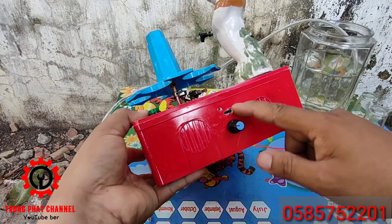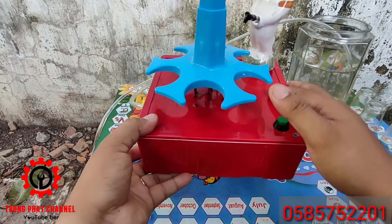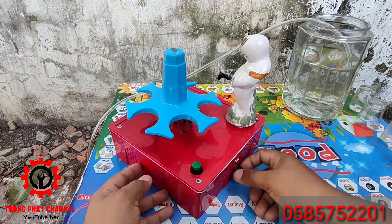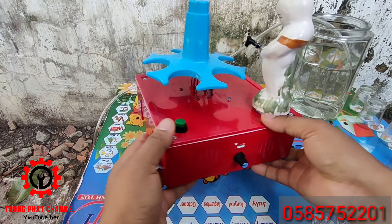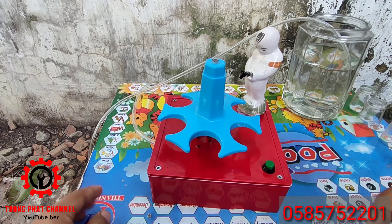Loại này mình sử dụng cổng sạc micro USB, xài pin 3.7 volt, hai cục pin. Cũng dùng công tắt mã nguồn. Loại này là mình làm cái đế thôi nha các bạn — cái đế thôi, nó sẽ chiền ống ra để hút phần rượu vô.